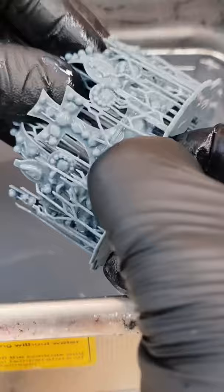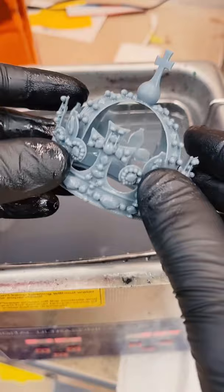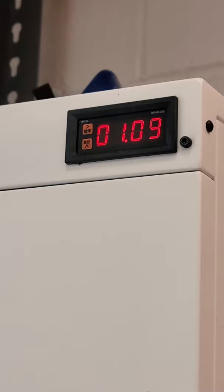Next, very carefully I went around the crown popping off all those supports, leaving behind the amazing crown of Henry the Eighth. Now we've got to post process this, so I let it post cure in my UV chamber for three minutes. This is going to harden the resin a little bit further to make it stronger.